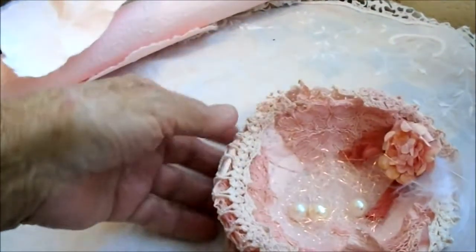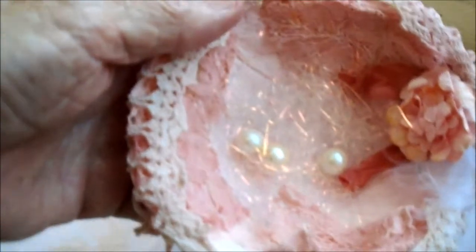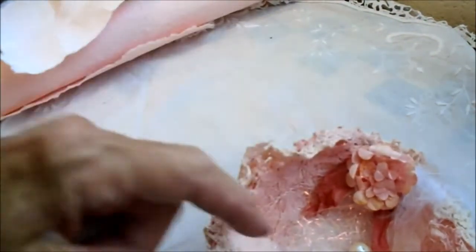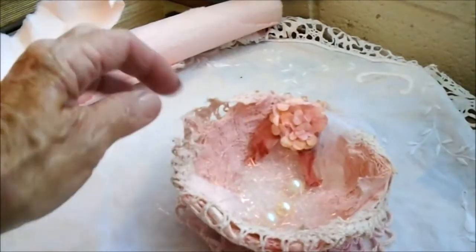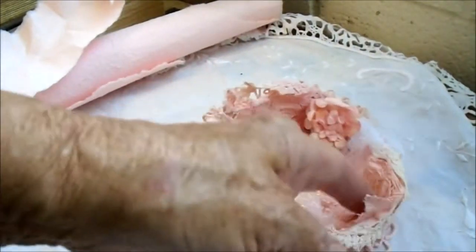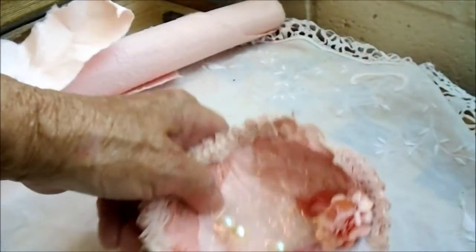Inside you can still see the paper. I put in some pretty golden-pink tinsel from Christmas, and three pearl buttons — those are the eggs. I took a piece of crochet edging off an old doily, dyed it pink, and that goes around the edge. Then I added a paper flower with a little piece of darker colored seam binding, some other small pieces of dyed lace, and a little white feather to finish it off.